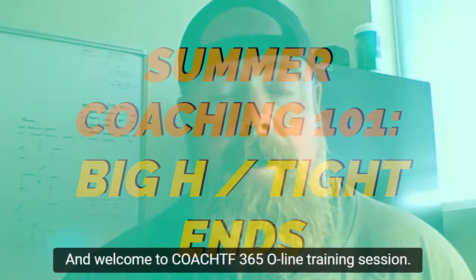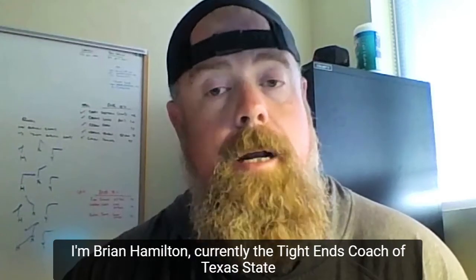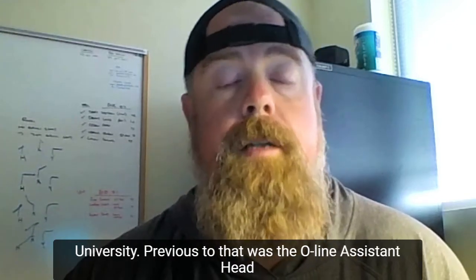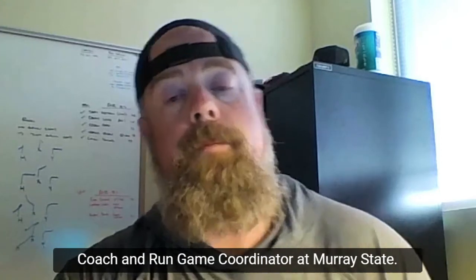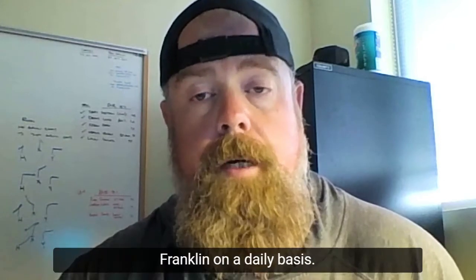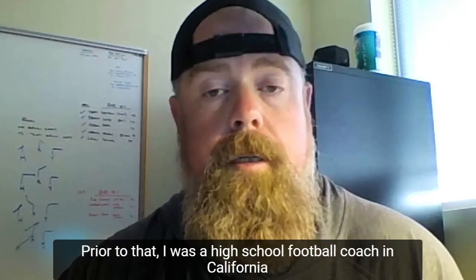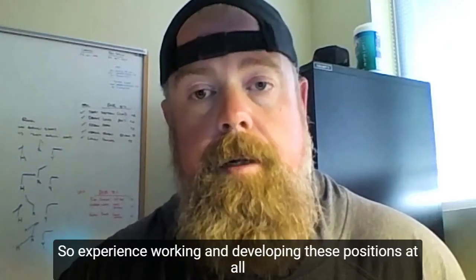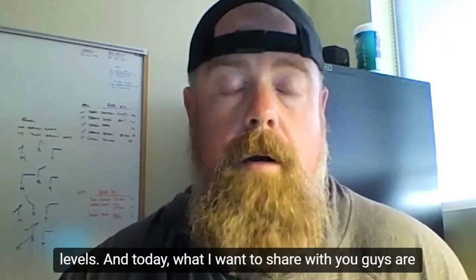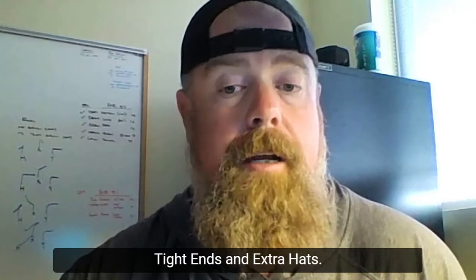Hi coaches. I'm Brian Hamilton, and welcome to another Coach TF365 O-line training session. I'm currently the tight ends coach at Texas State University. Previous to that, I was the O-line assistant head coach and run game coordinator at Murray State. Before that, I was the assistant offensive line coach at the University of California, Berkeley, where I worked with Coach Franklin on a daily basis. Prior to that, I was a head high school football coach in California for 15 years — experience working and developing these positions at all levels. Today, what I want to share with you are your key emphasis for your summer workouts with what we call tight ends and extra hats.